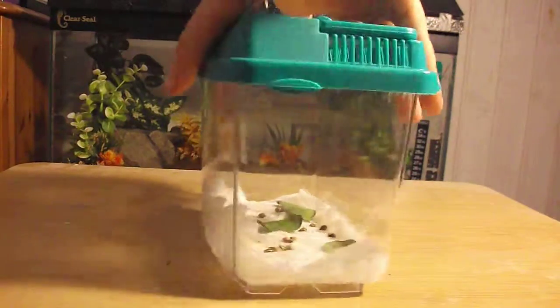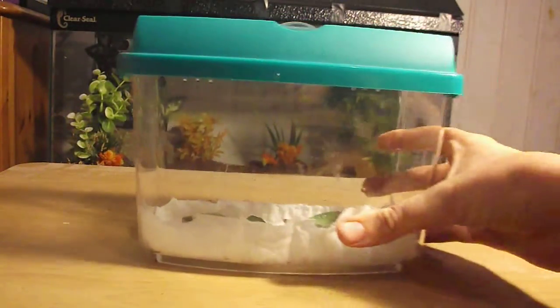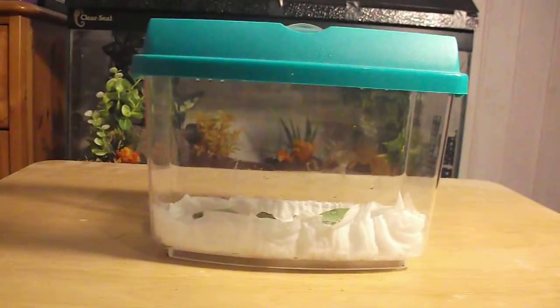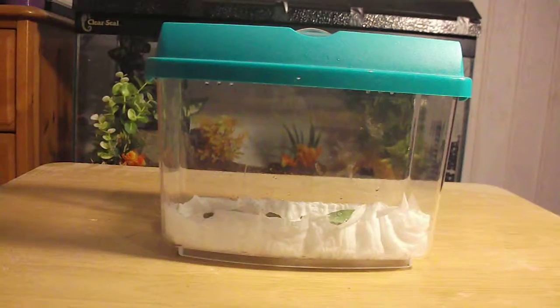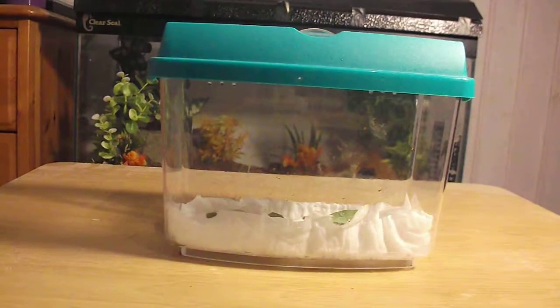So all you need is an old faunarium or a plastic tub with holes in it, kitchen roll, and leaves — you can use bramble, but I use eucalyptus because I have it and it replicates their natural diet, which is good for them. Then the stick insect eggs obviously, and somewhere to put the water.